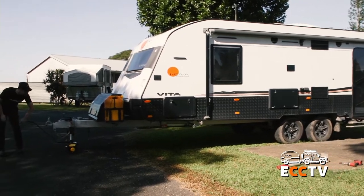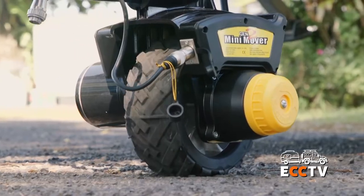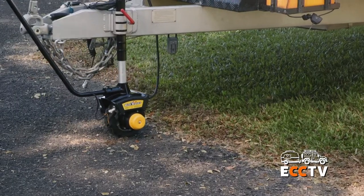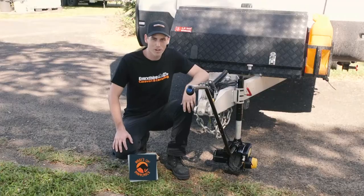With a whopping 2,700 kilos of payload capacity, this is going to move around some of the biggest rigs on the market. Put the ease back into your next trip with this handy little unit. Easy to store on the road or at home. Nice little compact, tidy unit. The Mini Mover by Clicker.